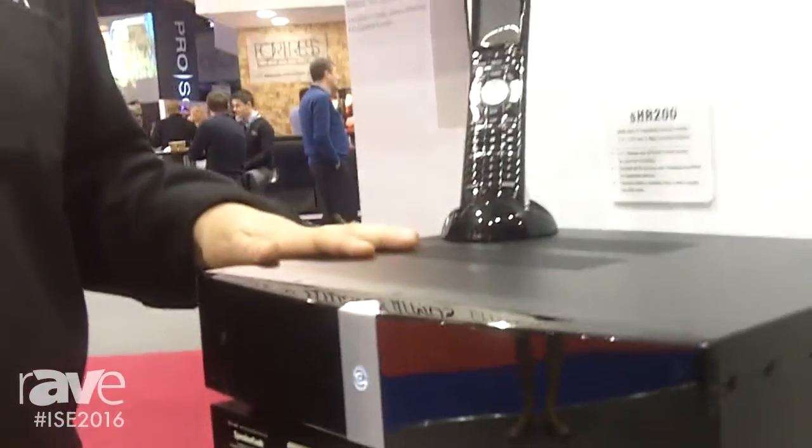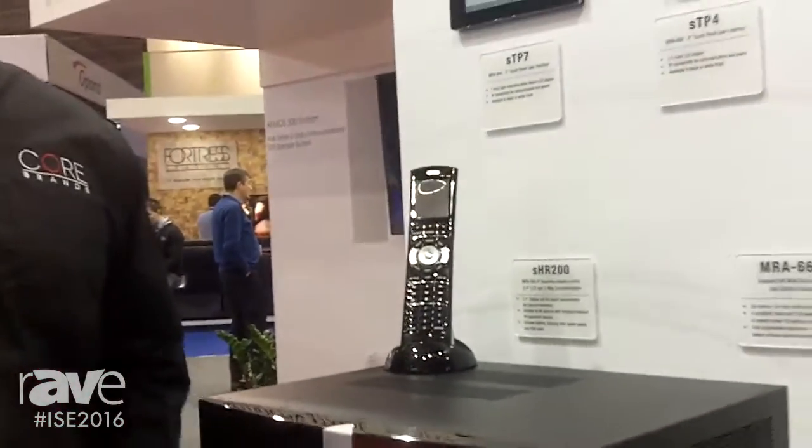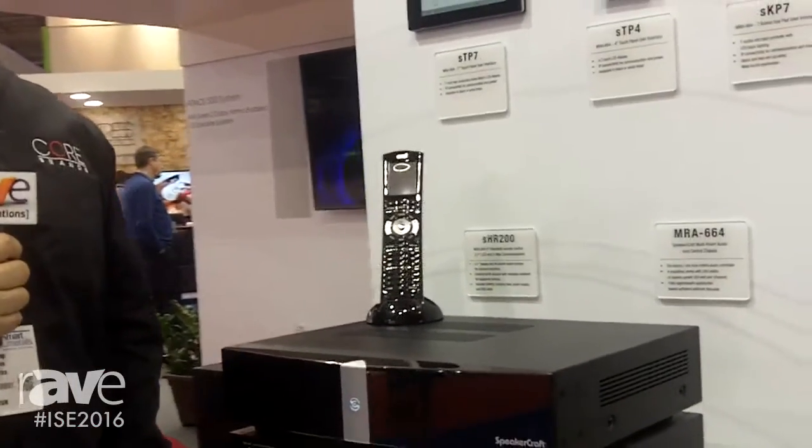Also, control options for all your handheld devices with iPhone and Android. Come check us out at ISC 2016, and for more information go to the website, speakercraft.com.